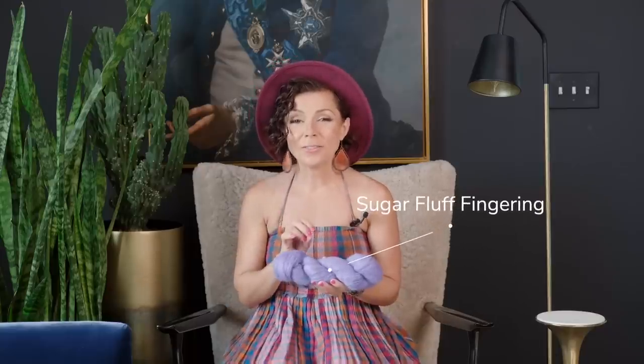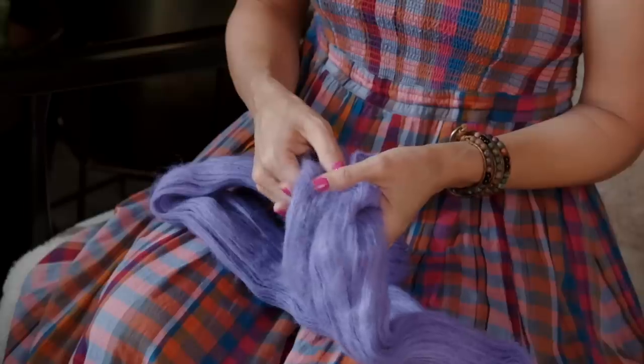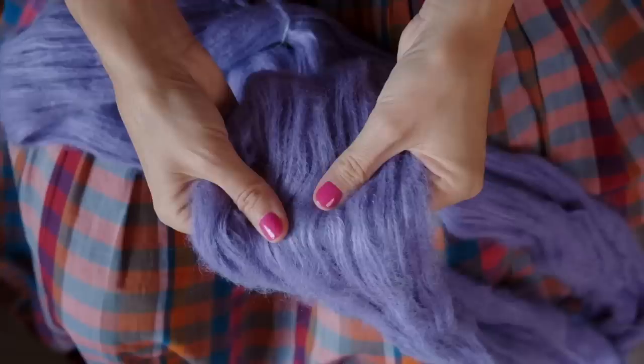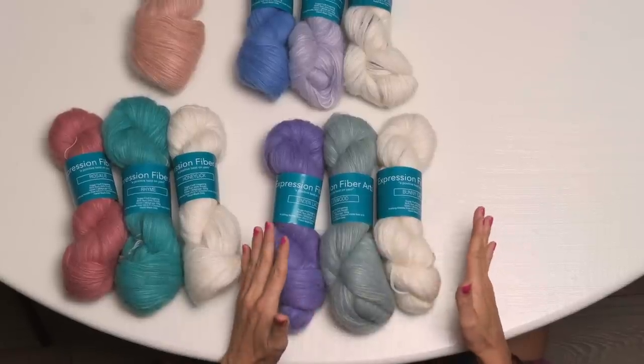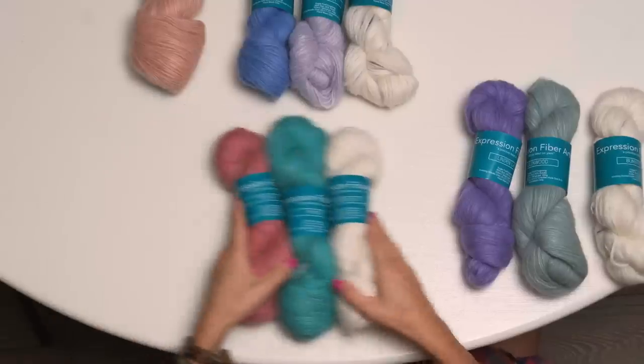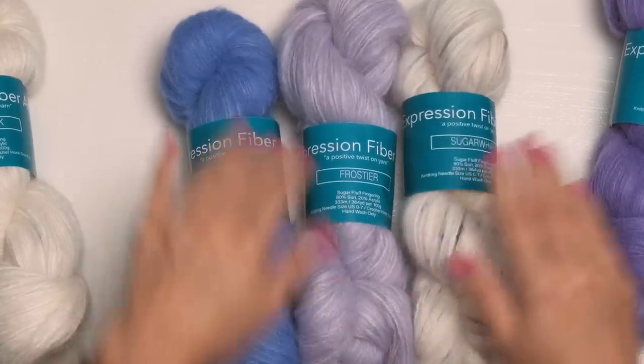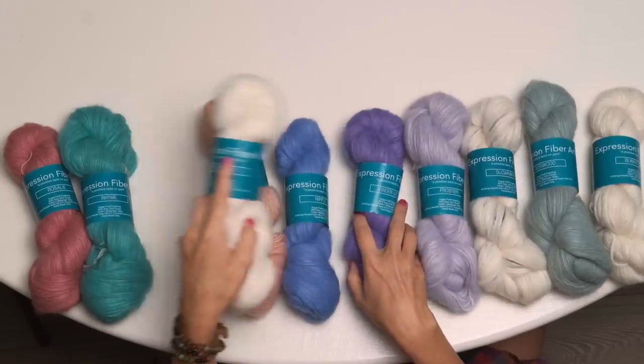To make this, we used our Soft and Fluffy Sugar Fluff Fingering Yarn. Colors are limited edition, so please grab all you need while they're available. The yarn is a fluffy alpaca blend that's so soft next to the skin and it has a beautiful halo. When choosing colors it's hard to go wrong. You can choose what we did — Linden Lace, Glenwood, and Bunny Cake — or you can try Rosalie Rime with Honey Lick, or Ripple, Frosty, or Sugar Whip. Or honestly, mix and match however you like.